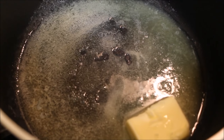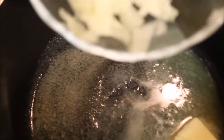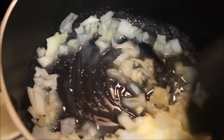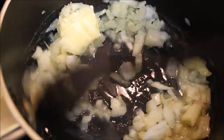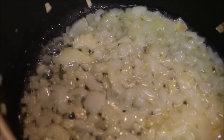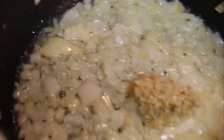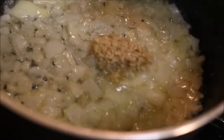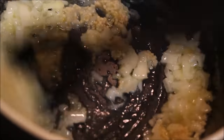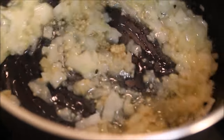First take a saucepan, melt some butter, then add your chopped onions and cook until they get translucent. Then add minced garlic — I forgot to mention it in the ingredients, but the full ingredient list is on the blog or in the description down below. Stir and cook for one or two minutes.